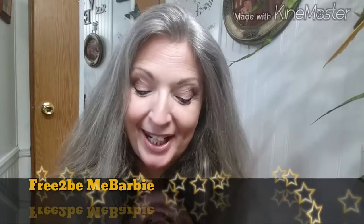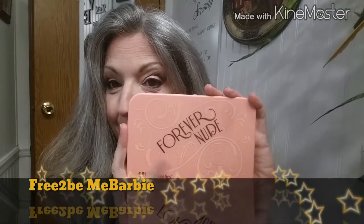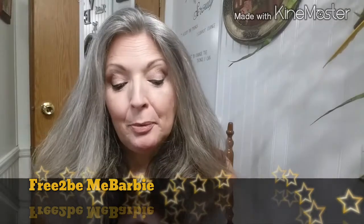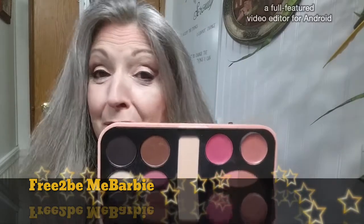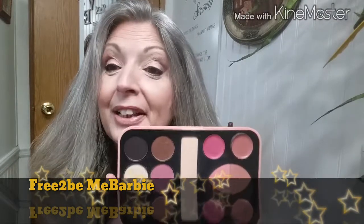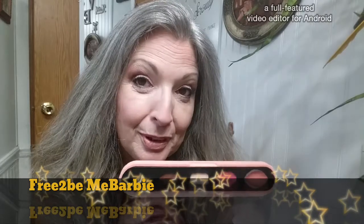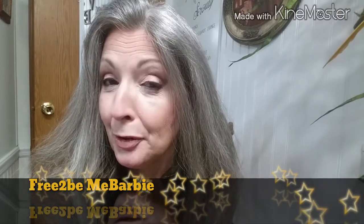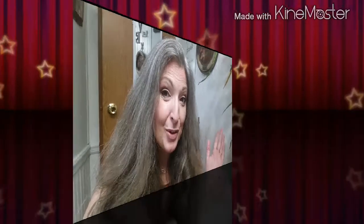Welcome back! I'm going to do a special video for a very special friend of mine who has the Forever Nude palette. I'm going to show you how to use this palette to its fullest potential — we'll be using almost everything in it except two shades, just to keep this a very neutral look. This will work for over-50 faces as well as younger gals too.